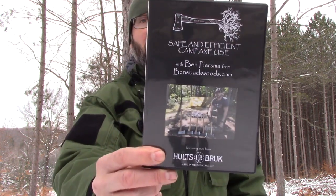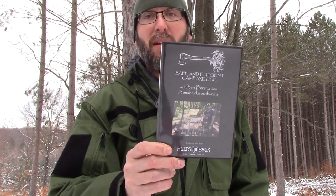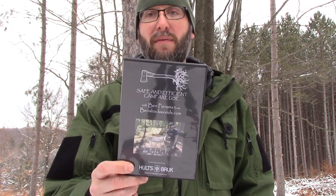Hey, Ben Pierceman from bensbackwoods.com here. Today we're sharing some short clips from our full-length axe video, 'The Safe and Efficient Camp Axe Use.' This is an hour and 22 minute video on the use and safety of camp axes. If you find this information valuable, there's going to be a link down below where you can purchase the full-length DVD or you can stream it on Vimeo. This could very well save you from a serious injury, or at the very least, save your favorite pair of boots.